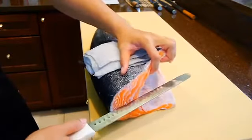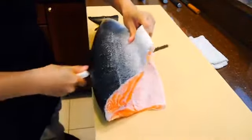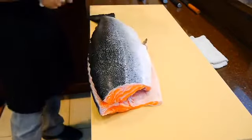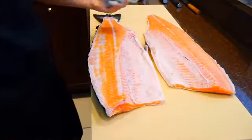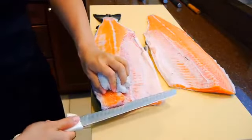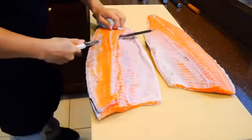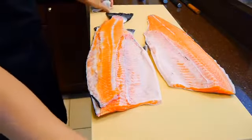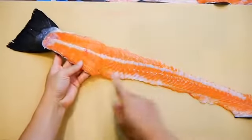Hold the belly flap with your other hand as you cut. After the first fillet comes off, the second step is easier. But this time you'll want to cut just below the spine, angling the blade slightly upwards. This way you can get a cleaner cut and leave as little meat as possible on the backbone. As you can see, there's really not much meat left on the bones when you fillet it this way.